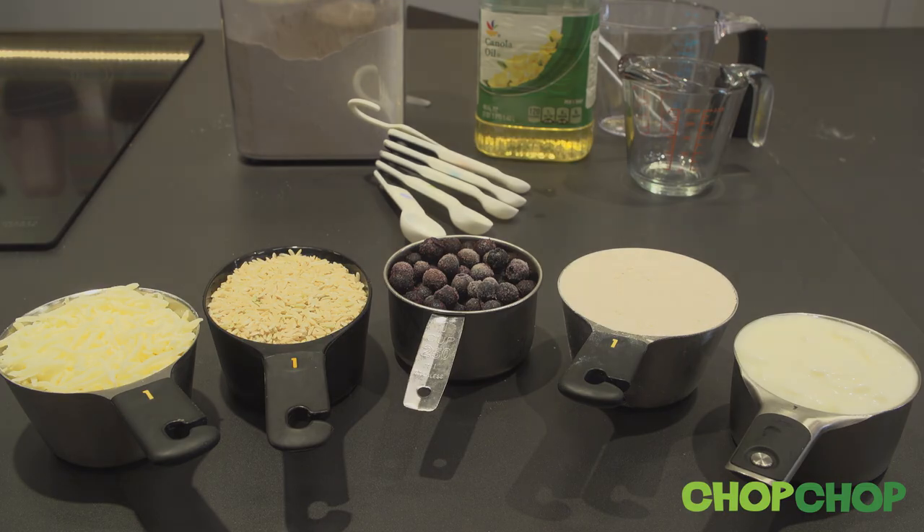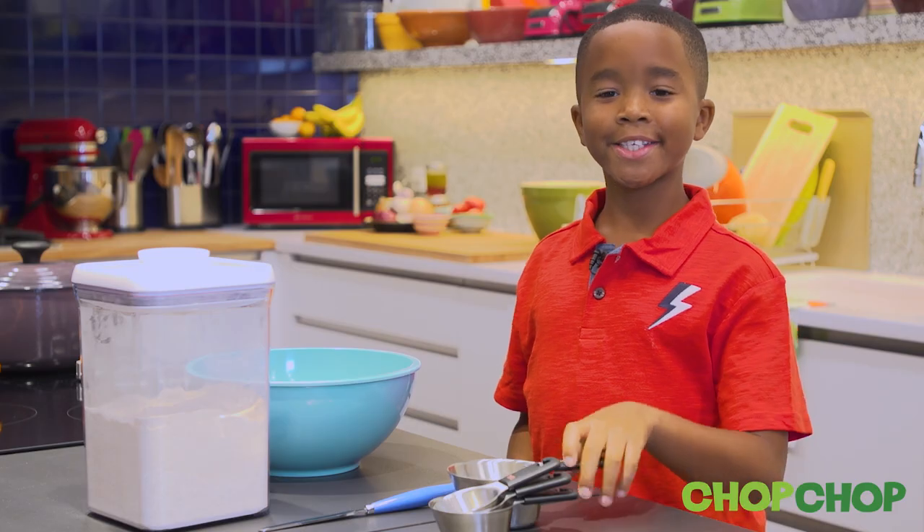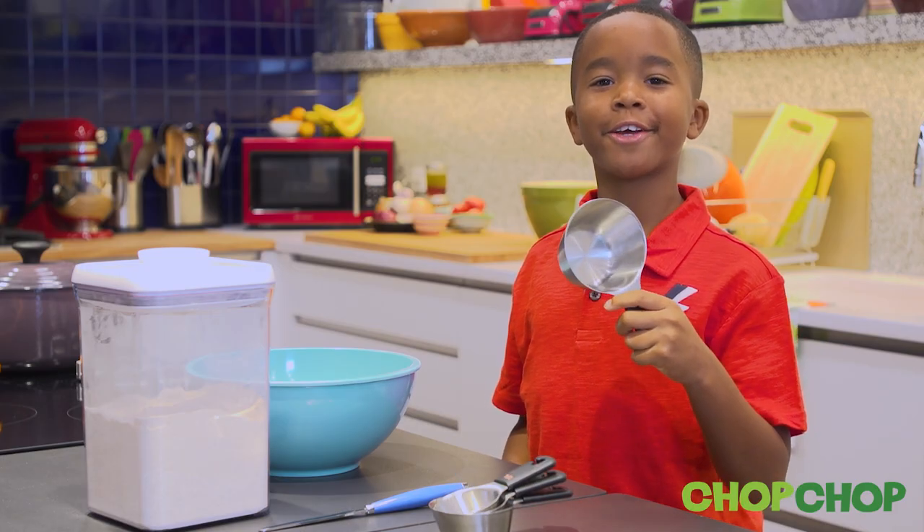For dry ingredients like flour, rice, salt, berries, or yogurt, use dry measuring cups like these or measuring spoons. This is a dry measuring cup — this is for measuring dry ingredients.